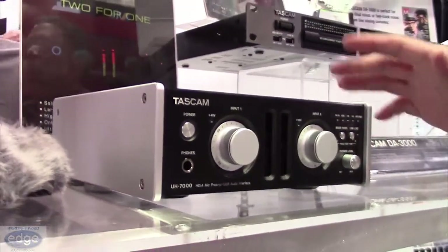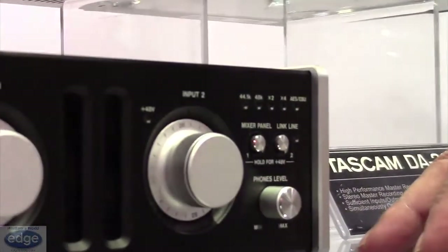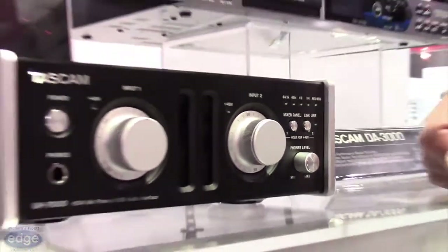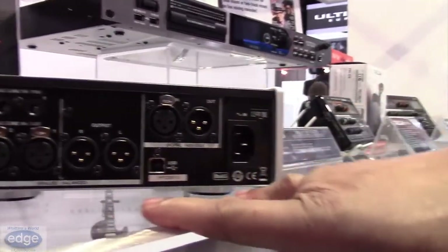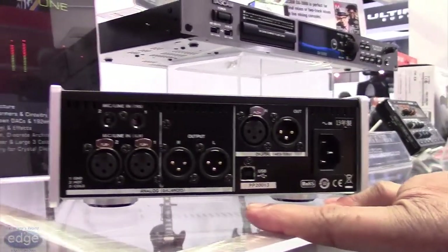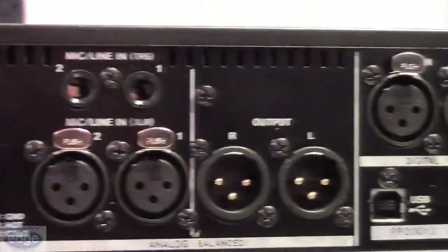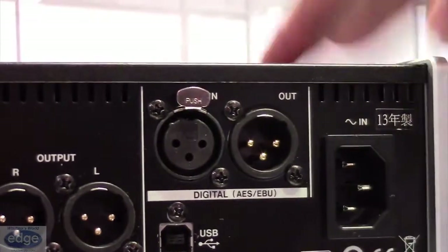This is a high-end mic pre that is probably going to be the best quality mic pre that we have on the market. Notice you have your XLR inputs, your XLR outputs. You also have line inputs and your USB connection as well as your digital interface.